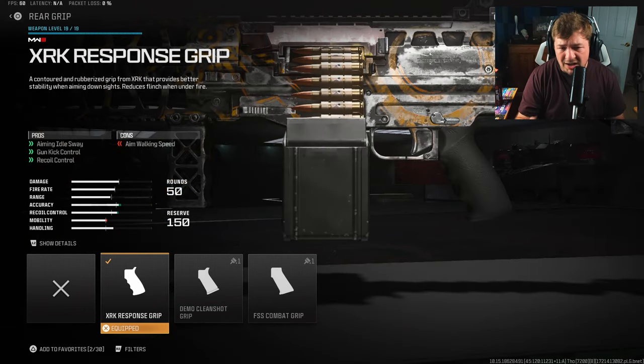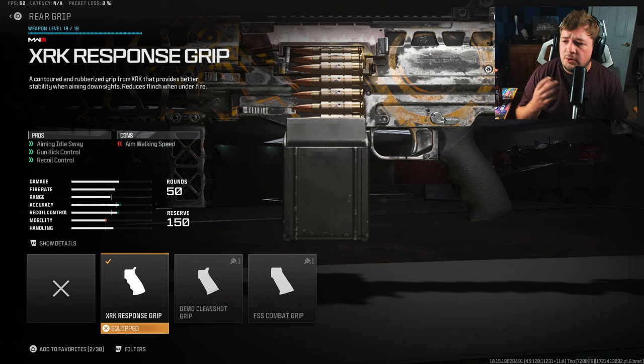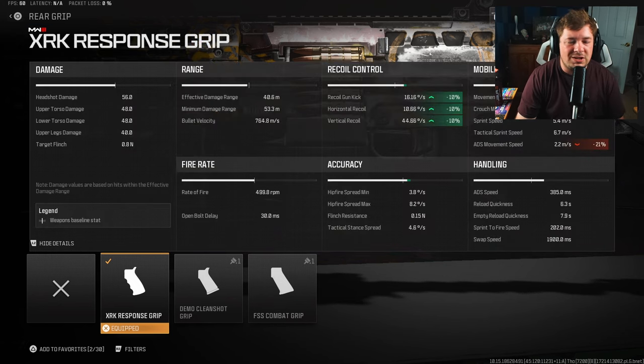For the rear grip, I am using the XRK Response Grip for actual recoil control. In order to give it no recoil, you do need attachments like this one, and that's going to give you a 10% increase across the board to gun kick, horizontal, and vertical recoil control.